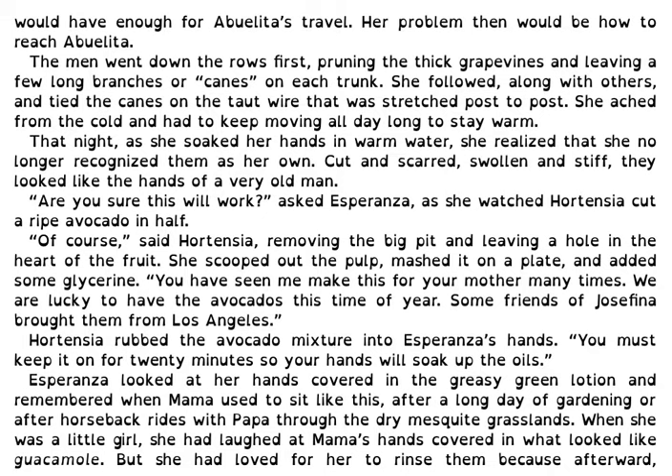Of course, said Hortensia, removing the big pit and leaving a hole in the heart of the fruit. She scooped out the pulp, mashed it on a plate and added some glycerin. You have seen me make this for your mother many times. We are lucky to have the avocados this time of year. Some friends of Josefina brought them from Los Angeles. Hortensia rubbed the avocado mixture into Esperanza's hands. You must keep it on for 20 minutes so your hands will soak up the oils.